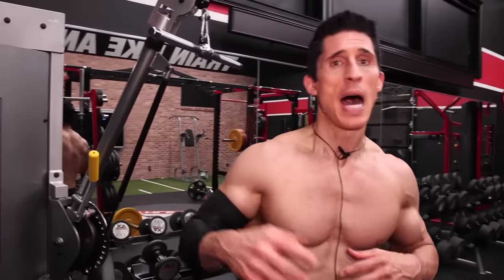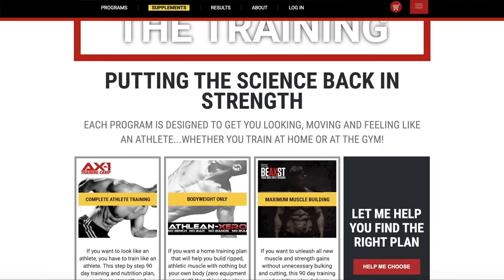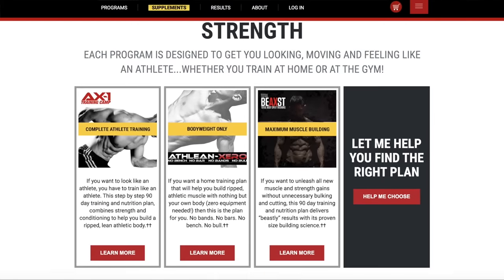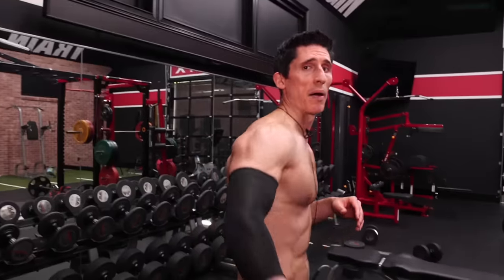Guys, I hope you found the video insightful and enlightening. If you're looking for a program, we have all of our programs over at athleanx.com. We actually have a Critical Mass program that follows these same very principles. Make sure you click subscribe and turn on notifications so you never miss a new video when we put one out. See you.